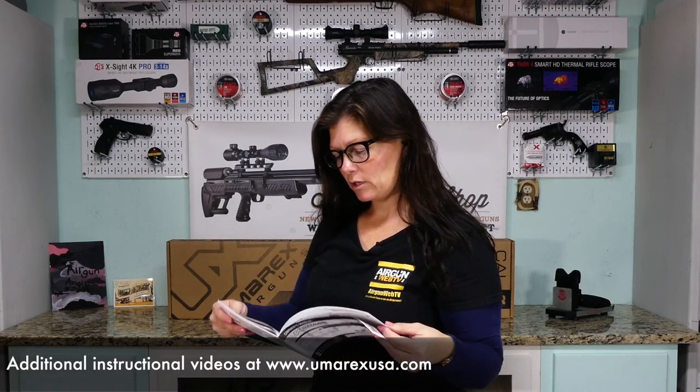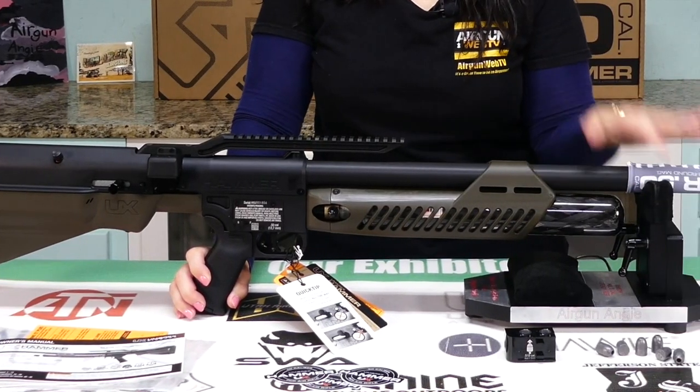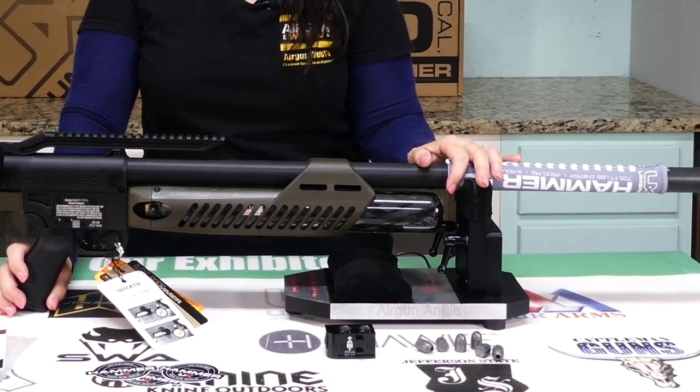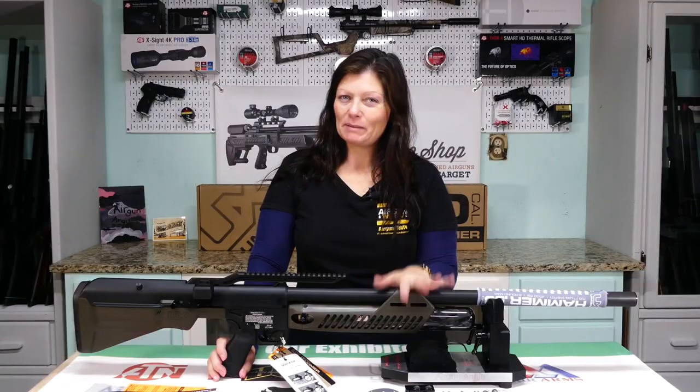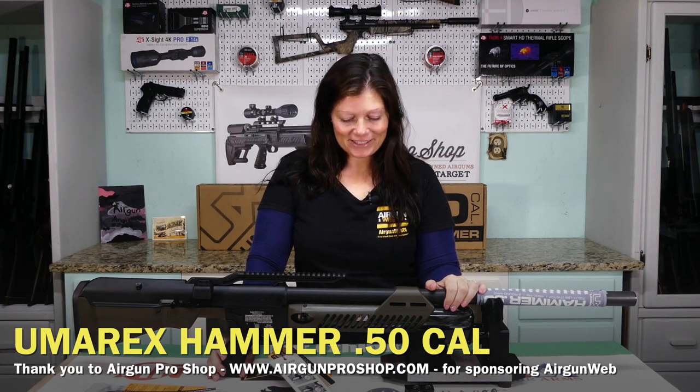Make sure you read the manual very carefully to get a perfect understanding of how to operate the Umarex Hammer so you don't mess anything up and nobody gets hurt. The Umarex Hammer .50 caliber big bore air rifle from Umarex — this one has been out for a little bit. I've maybe been a little envious of those who've already gotten it and taken it into the field, but now I get to do that myself, so I am super excited.